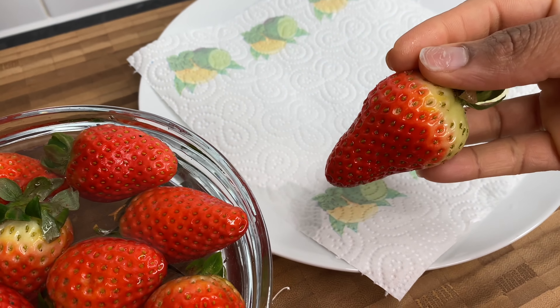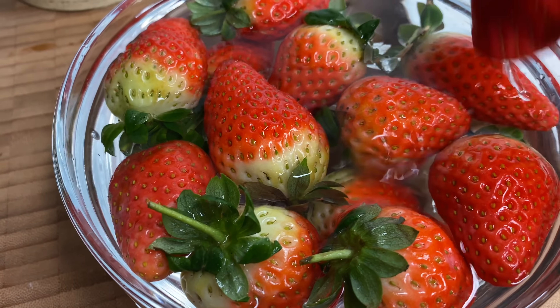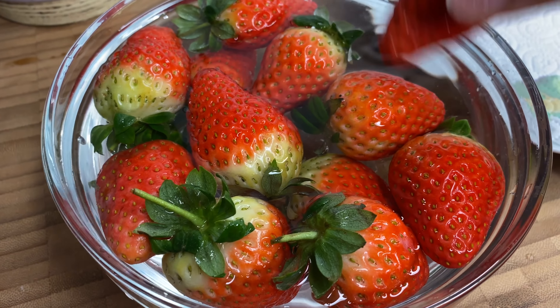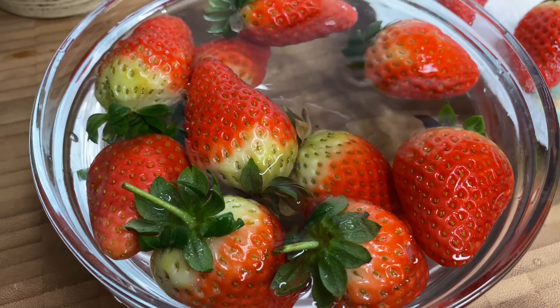Look at that — we've got them here and I just need to drain them off on some paper towels. It will probably take about half an hour to an hour on the paper towels to dry completely.